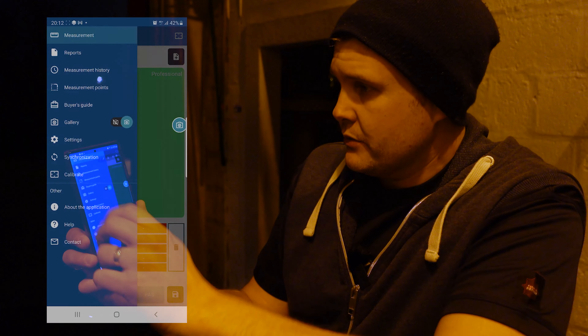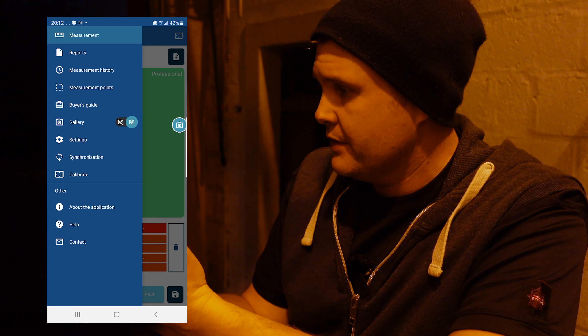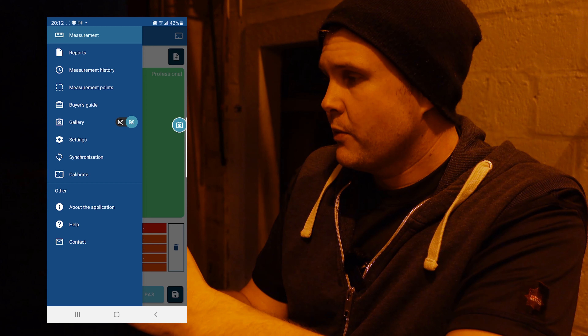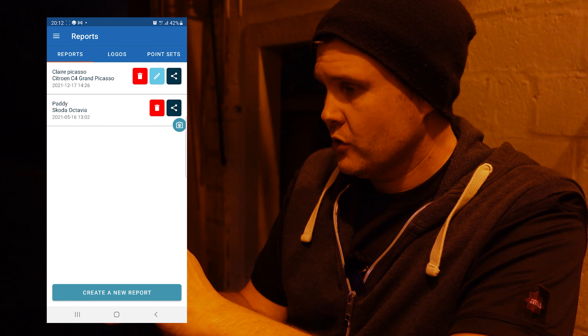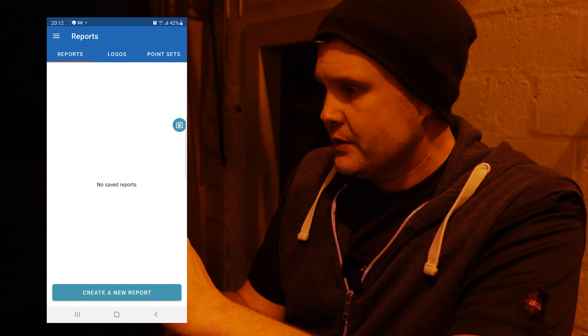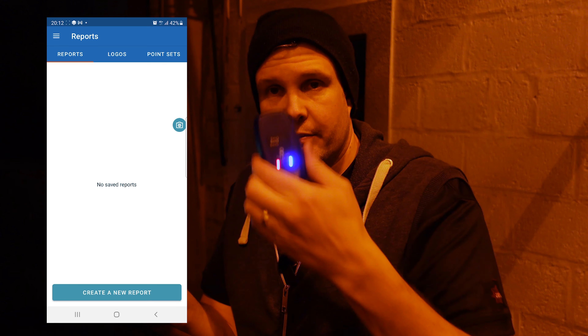In the actual app menu — up at the top left — you have: reports, measurement history, measurement points, buyer's guide, gallery, settings, synchronization, and calibrate. Reports is where you place all your completed reports and ones you've calibrated from the device itself.